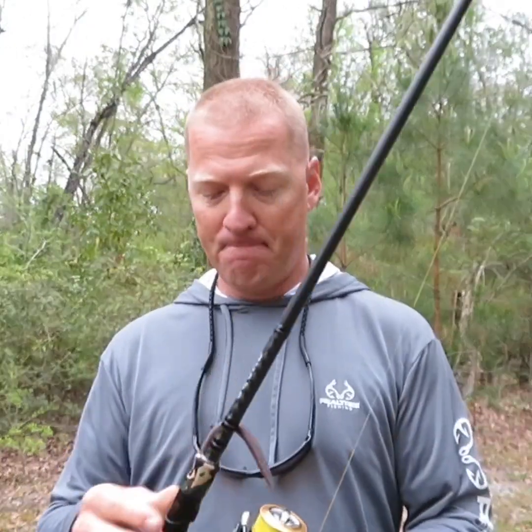I was out here fishing a drop shot this morning and there was a little bit of a breeze putting a bow in that braided line. I could still feel that tungsten dragging across the bottom and I still felt that very subtle, very light bite of that fish and was able to get it in.